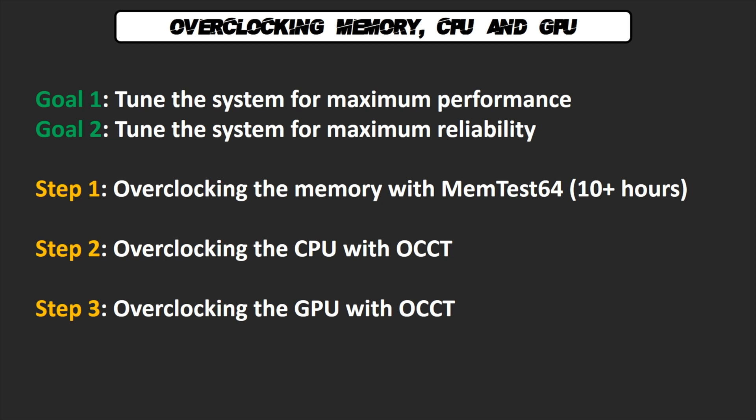When I overclock a gaming system I have two goals. First, to reach the best performance possible. And second, you have to be super stable. Just imagine — you're playing World of Warcraft, last boss of the raid, 5% left and you're the main tank. The off-tank is dead of course, but everybody is cheering you for your amazing performance, and boom — your PC drops dead. Well, it happened to me once. I still feel bad about it.